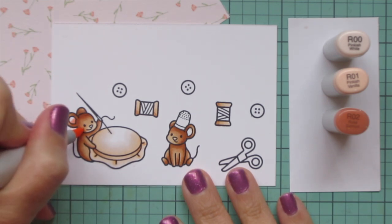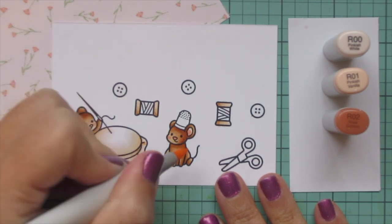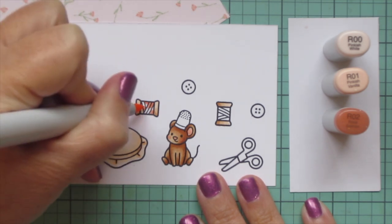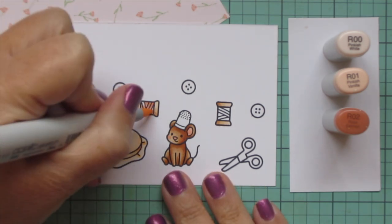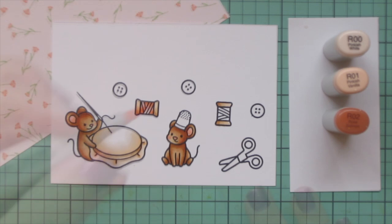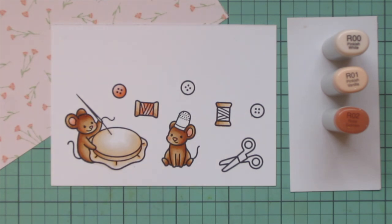Then I'm going to move on to R00, R01, and R02 to color the inside of the mice's ears and their noses and give them some rosy cheeks. I use the R02 and the R01 for the cheeks and the inner ear, and then I'm going to color in one of the spools of thread, starting with R02 and picking a couple little places to start the shadows since that thread is kind of wrapped around, blending out with both of the other shades. I did go back in with a little extra of that R02 to deepen up the shadows, and I'm also going to color in one of the buttons with this same combo.